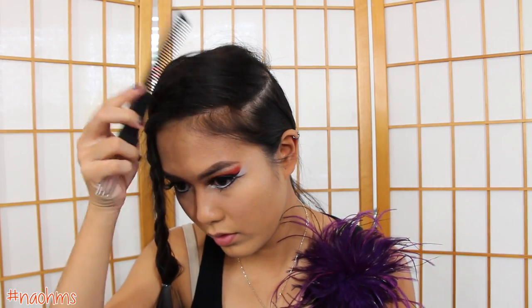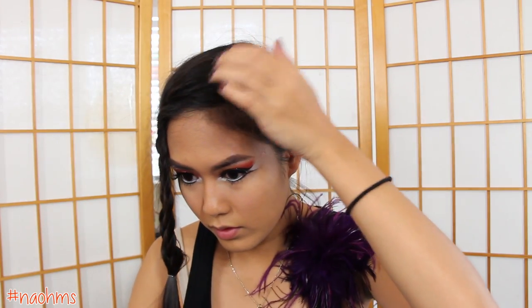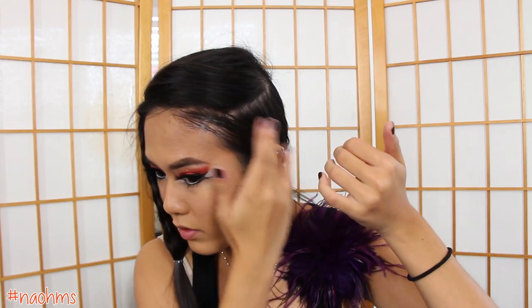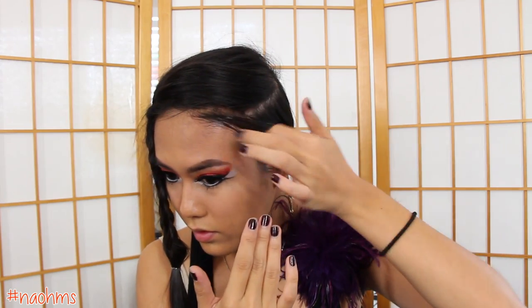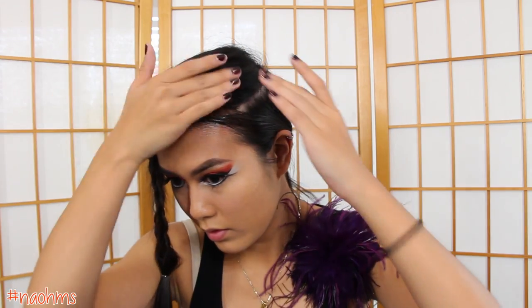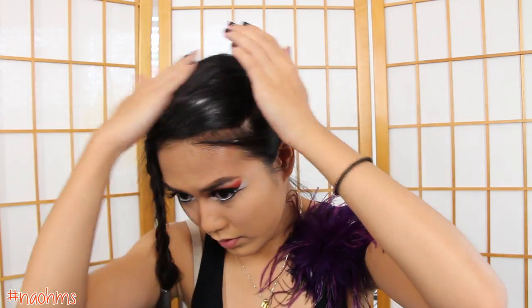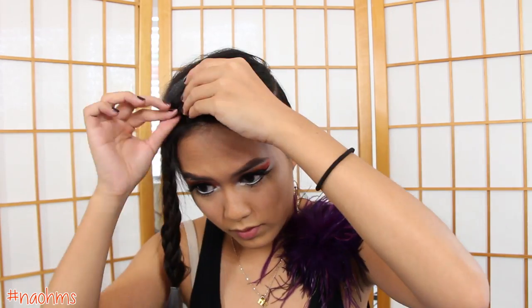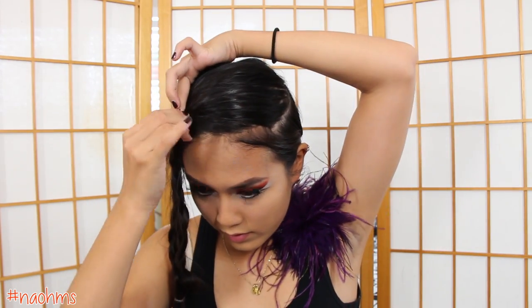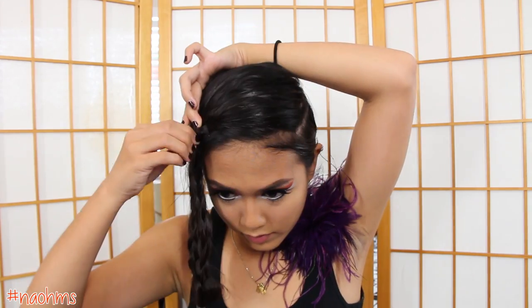Since I have a lot of baby hair, I'm just going to smooth out my hair by combing it. And then I'm going to put some pomade on my hair just to secure all of the baby hairs. If the top of your head is still not flat, just secure it with a bobby pin. And don't forget to put some pomade onto your braid also to smooth out any flyaways.